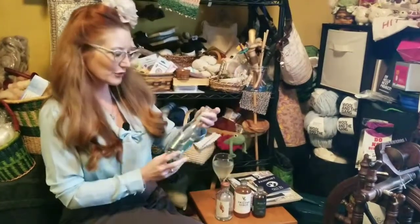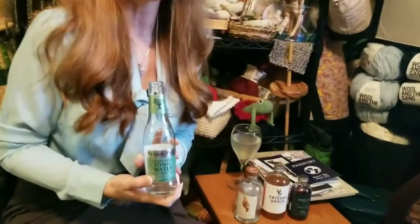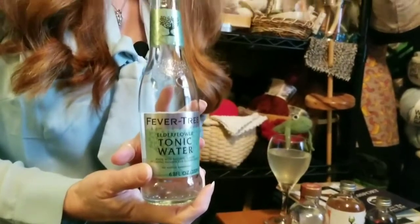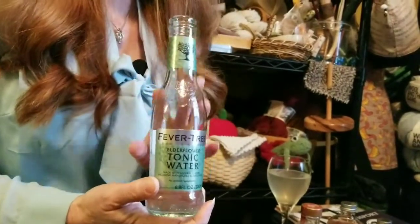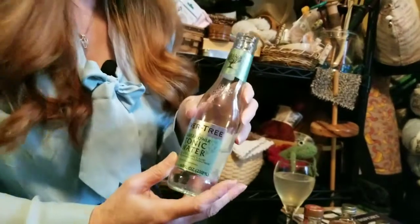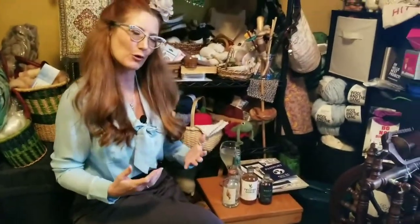For those of you that are aware of Fevertree, Fevertree is a small batch artisanal company. They do a lot of different waters — flavored tonic waters, sparkling water, and ginger beers. The two tonic waters that I've fallen in love with are this one, which is elderflower, and then the other one is Mediterranean, which is a little bit more robust.